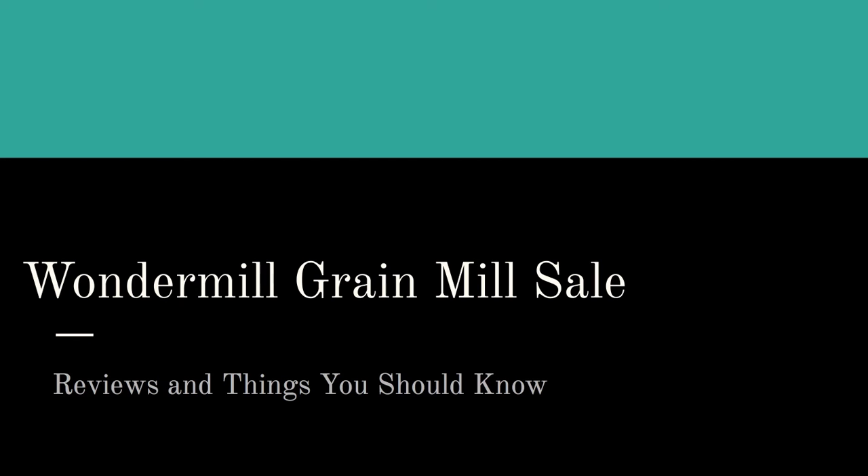Hello there. On this page and in this video we will cover the Wonder Mill grain mill options. If you're watching this on YouTube, be sure to click on the link next to the description box to pop on over to the website. You'll be able to watch this video there as well as click on any of the links or pictures below.